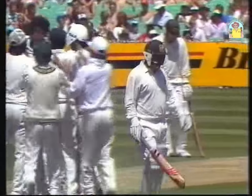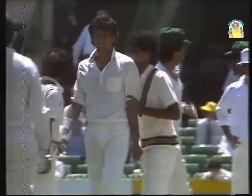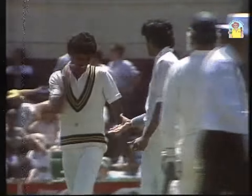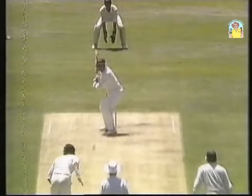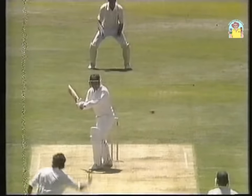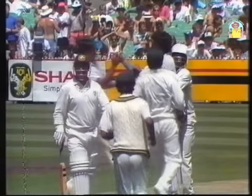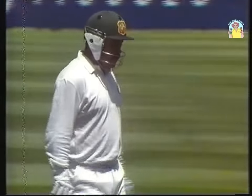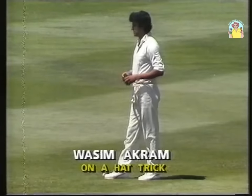He was coming around the wicket, slanting in to David Boon. And that is absolutely fatal — just to shove your pads at the ball these days. The way the LBW law is, the law says you must play a shot. He's around the wicket and that's going to certainly hit middle and off. Wasim Akram is on a hat-trick at the Melbourne Cricket Ground — all of a sudden it's two for 90.